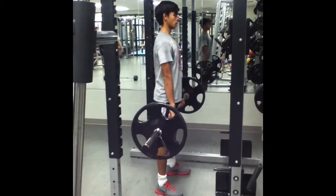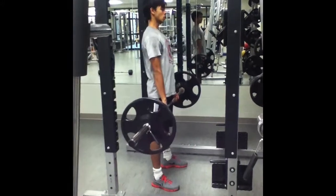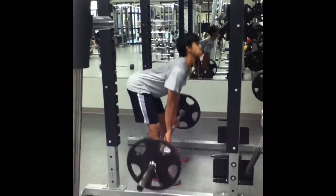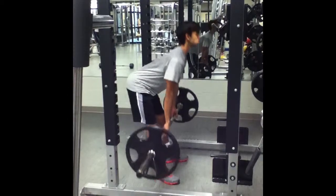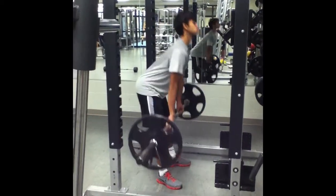Next we will do the single joint deadlift. We will be completing 3 sets of 8 reps with 60 seconds of rest between sets. The single joint deadlift also works the quadriceps, glutes, and hamstrings. This is another key exercise in increasing lower body strength.